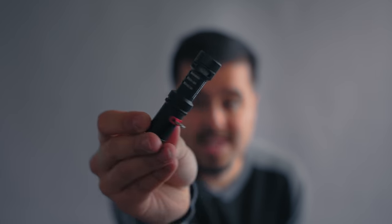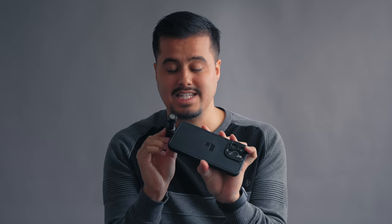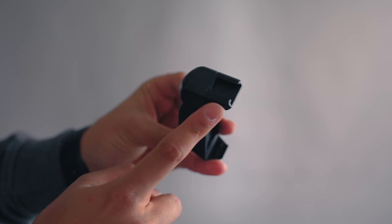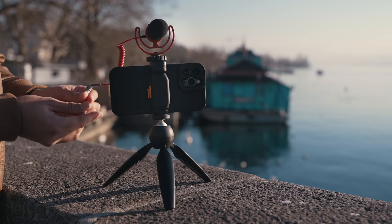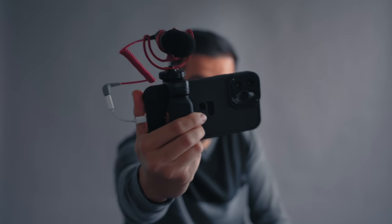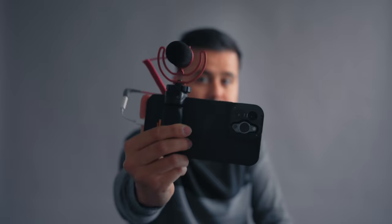This is the Rode VideoMic Mi-L, and unfortunately I can't attach it to the side of the phone because the case blocks it. But Polar Pro has now provided a cold shoe mount on top of the grip to mount various accessories, such as a microphone, which helps expand the setup. This is how it would look like using the cold shoe mount with the Rode VideoMicro. There's also a Bluetooth shutter, which I haven't received yet.